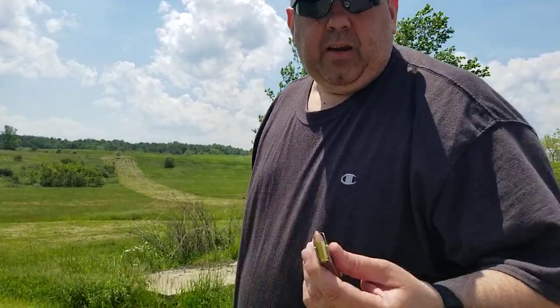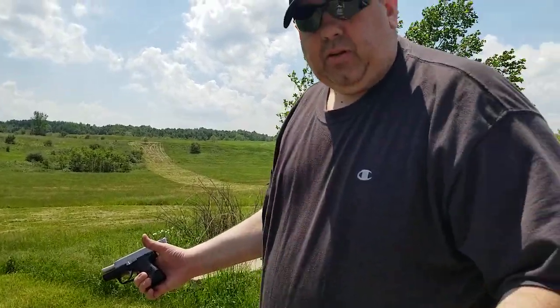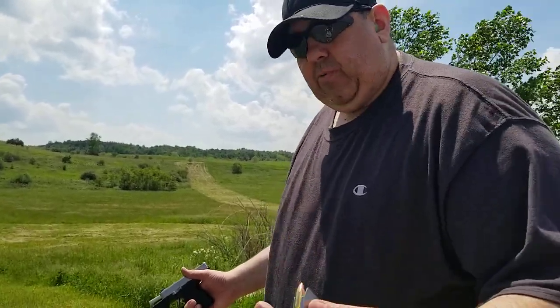Hey guys, I'm here to test out Fort Scott TUI (Tumbling Bullet Impact) 9mm in the Kahr CM9. I had an issue with it a few months back. I talked to Robbie at Fort Scott, and he wanted me to go ahead and record a video and see how it ran again with the remainder of what I had left in the box. I've got 13 rounds left. Here's the first six.